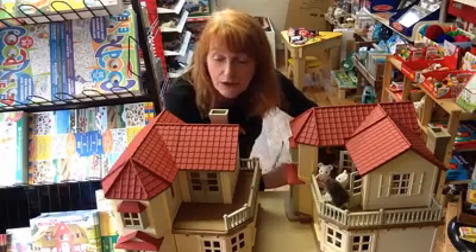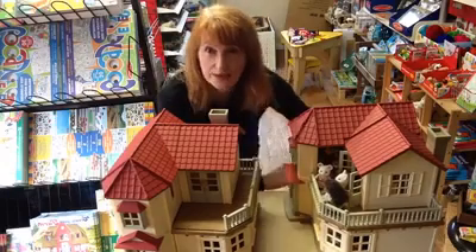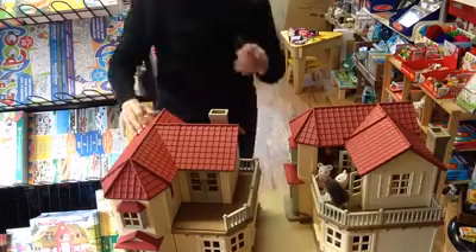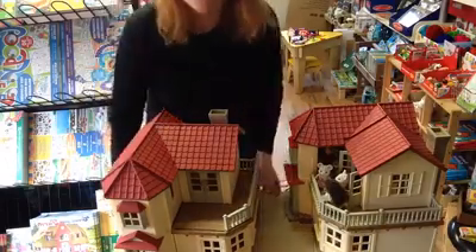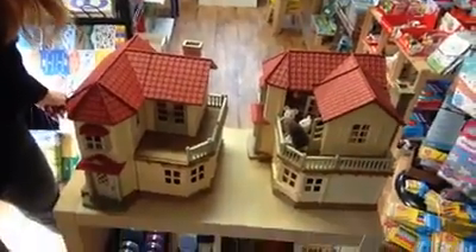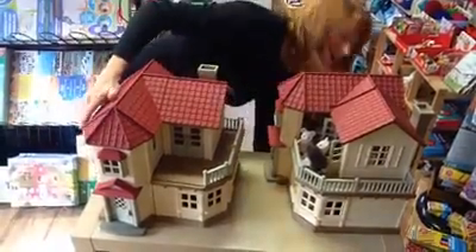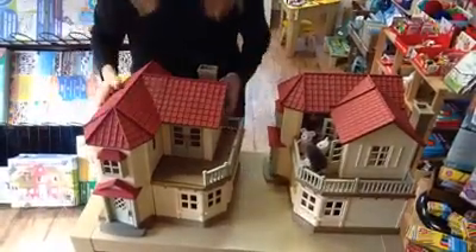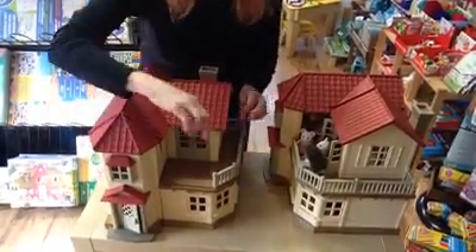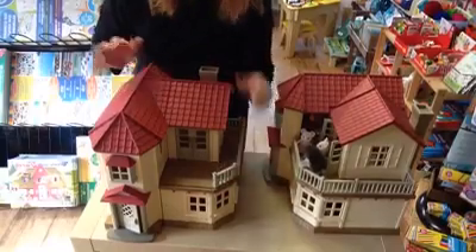We're lucky enough to have a couple on display that I can show to you. So, this is Beechwood Hall. It's sort of the flagship item, really, of the Sylvanian Families. This is how it comes to you. You do have to assemble it, so you have to put the balconies and things on like this.